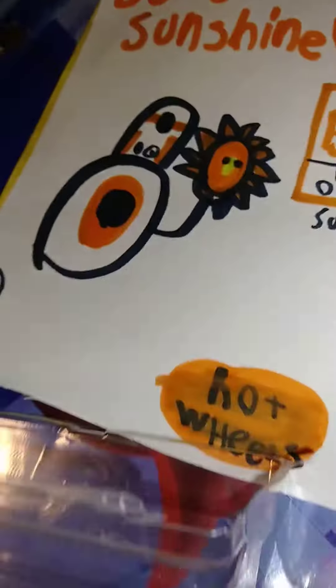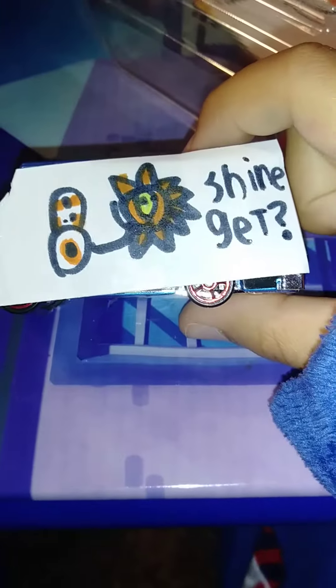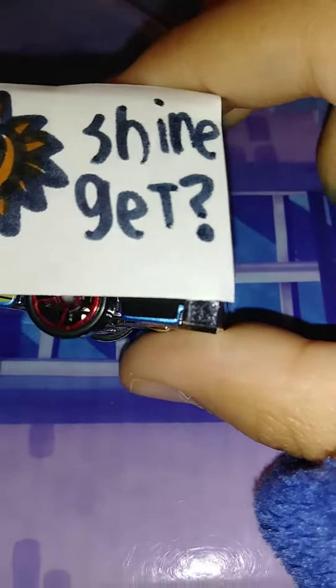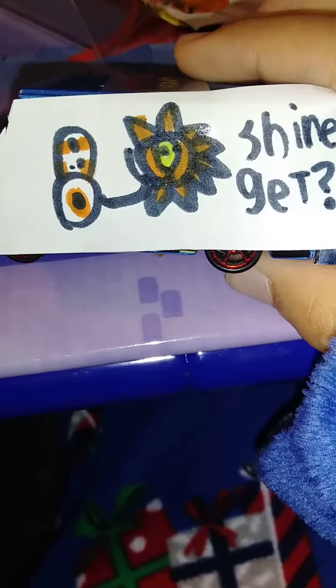You're gonna get to see the BB-8 Sunshine Hot Wheel. This is the Hot Wheel right here — we have BB-8 holding a sunshine, and right here it says 'Shine,' just like in the game when you get a shine sprite. And then you have the wheels which make it go.